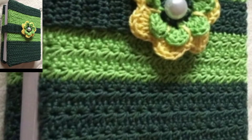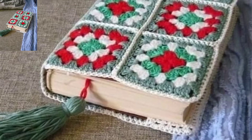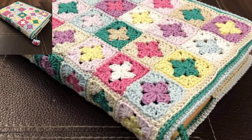In this video, I am sure crochet book cover designs are so stunning and so unique. For those people who love handmade crochet book designs and want to know new designs, this is the best collection for them. Its written pattern is available on my website.